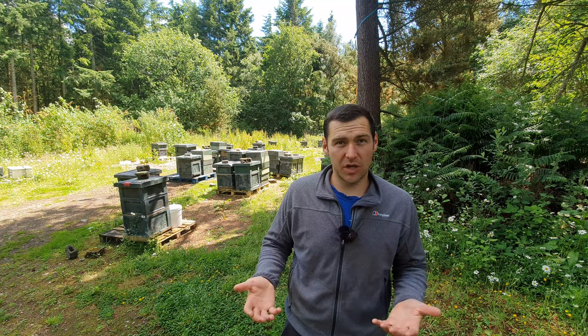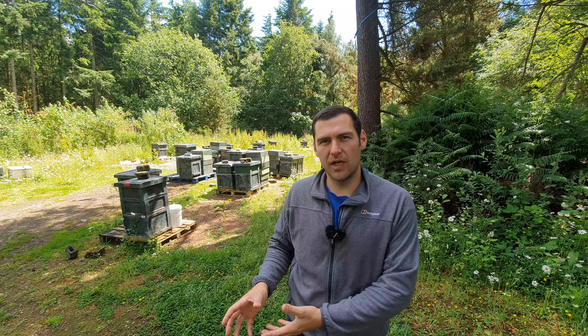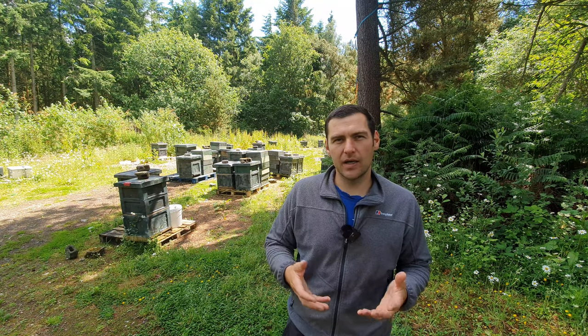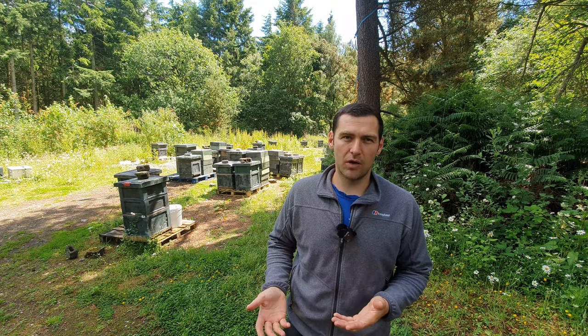This is a really important part of beekeeping and one which you can't really get away from if you've got more than two or three colonies. What we're looking to do here is support the smaller colonies and stop the bigger colonies from swarming. This is a late spring, early summer technique but I do it all the way throughout the year.